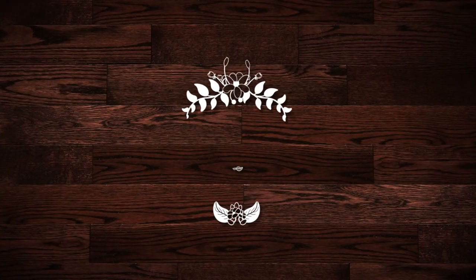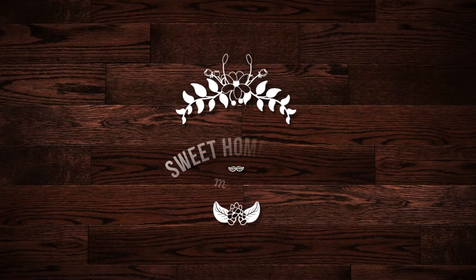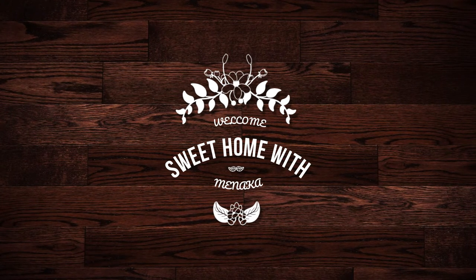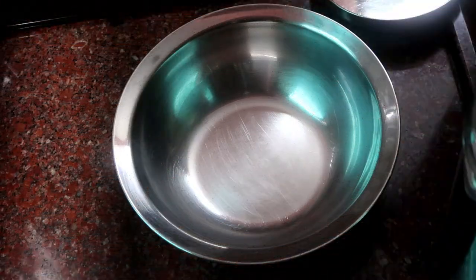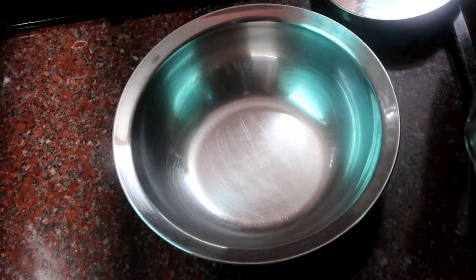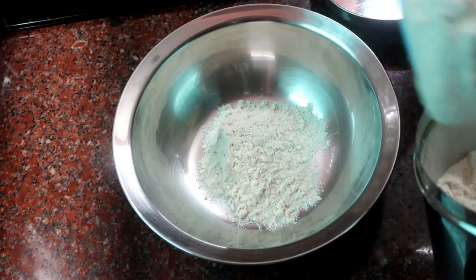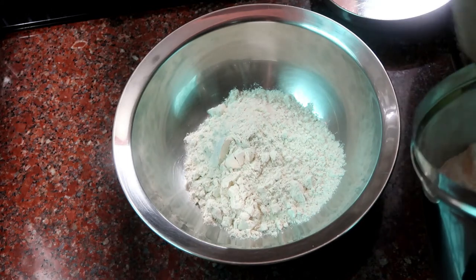Hi! Welcome back to my channel Sweet Home with Me Nuka. I have a simple recipe to share with you — it is a very easy recipe where we can mix all the ingredients together.